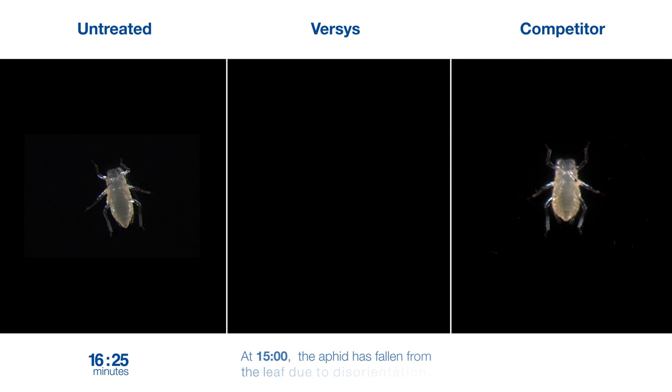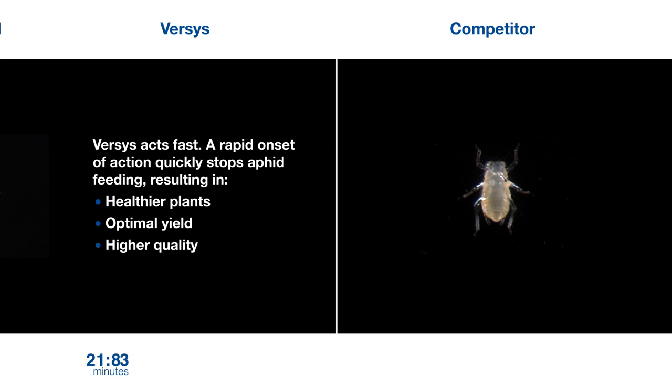Versys acts fast. A rapid onset of action quickly stops aphid feeding, resulting in healthier plants, optimal yield and higher quality.